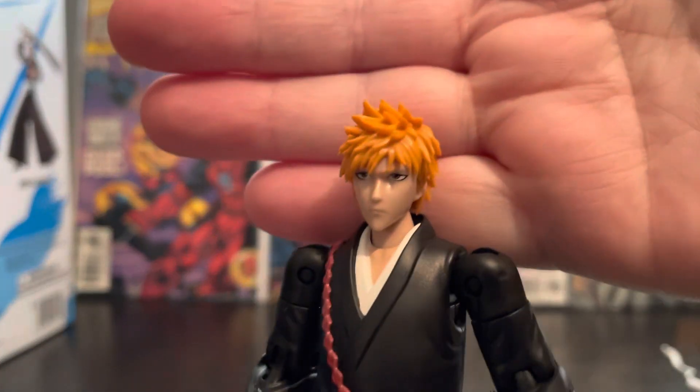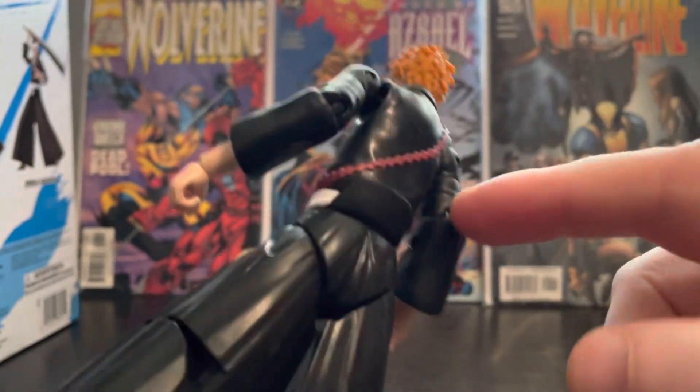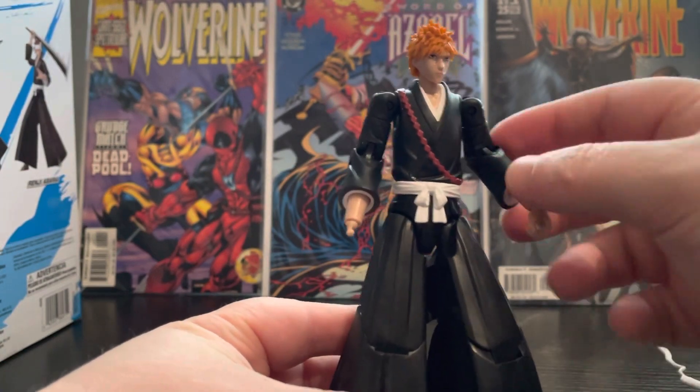I do like the head sculpt — that's really nice. I like this part of him when he's got his cloak on; it goes all the way around the back. He's got the cool Ichigo gear.